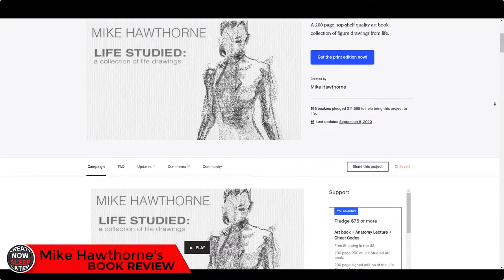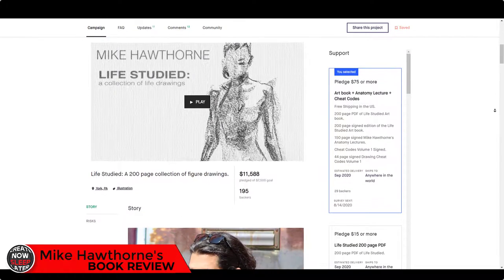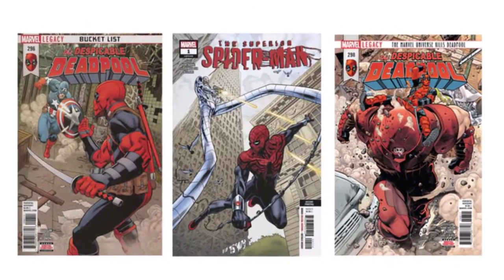Today I've got a review of another Kickstarter project. This one comes to us from Mike Hawthorne. He's worked on Spider-Man and Deadpool for Marvel, and this is a collection of some of his newest books. We'll take a look at them in just a second.